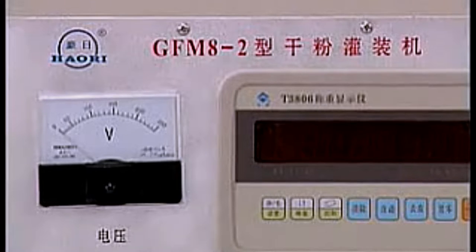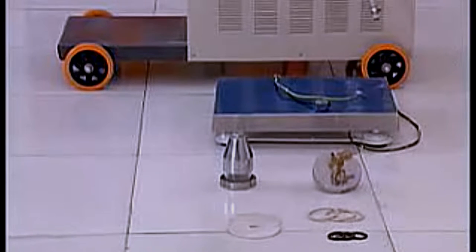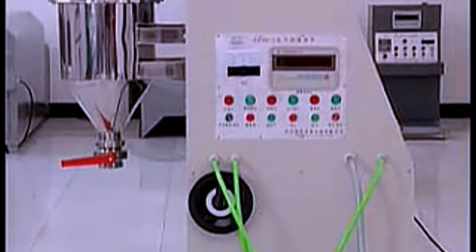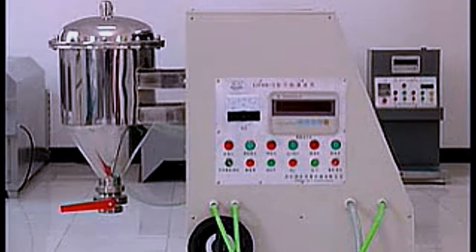GFM82 dry powder filling machine — national patent. This model is a high-technological automatic dry powder filling machine. It processes the following functions: automatically imbibes the powder and fills from storage into the instrument. Then automatically stops when filling is finished and auto-cleans when filling is complete.